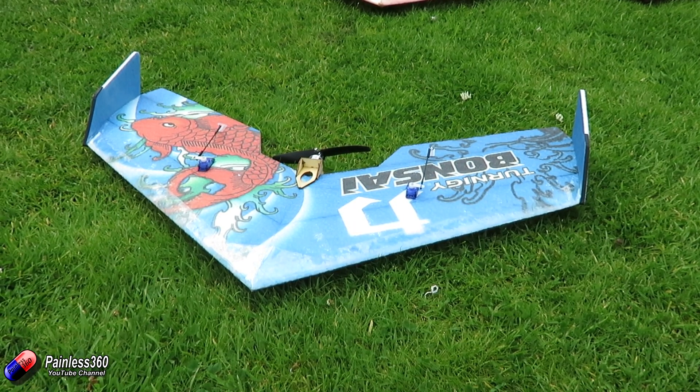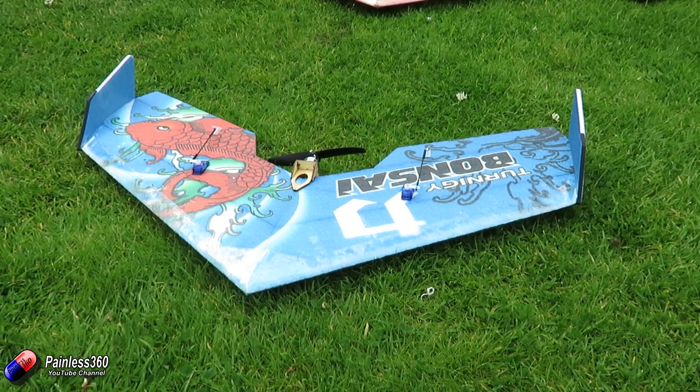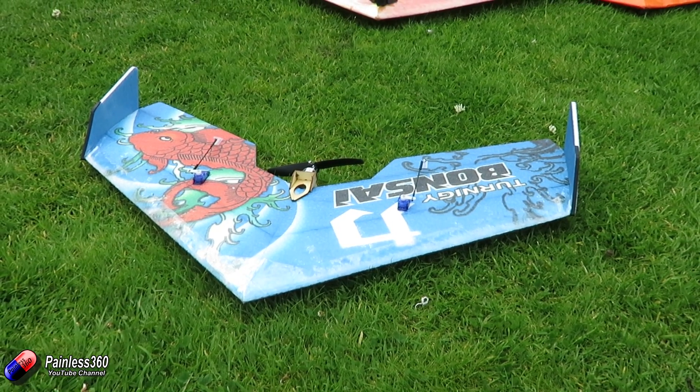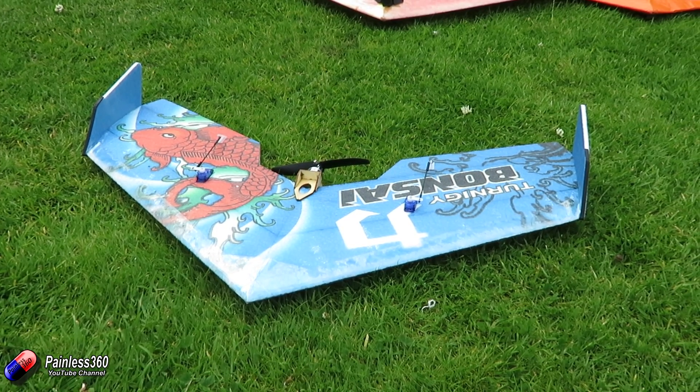The other reason I want to have a look at the Bonsai is I'm interested in whether, when it's all set up and flying, it is below the FAA limit. Because if we want to start adding FPV equipment, is this something that our friends in America can put together and fly without having to go through registration?